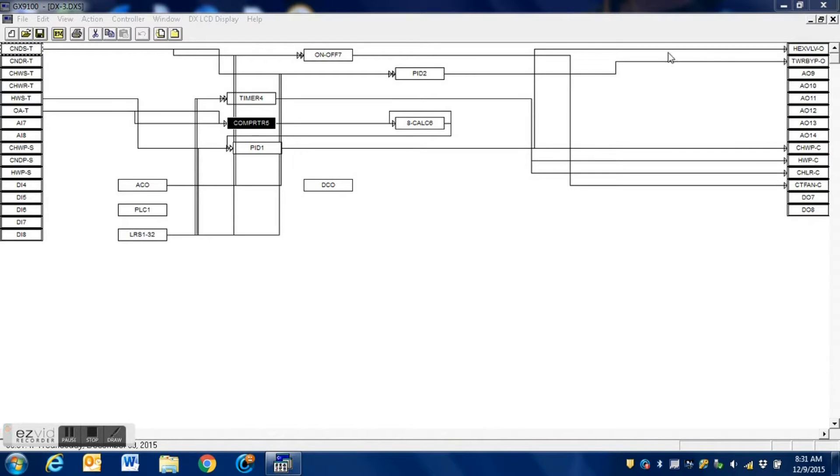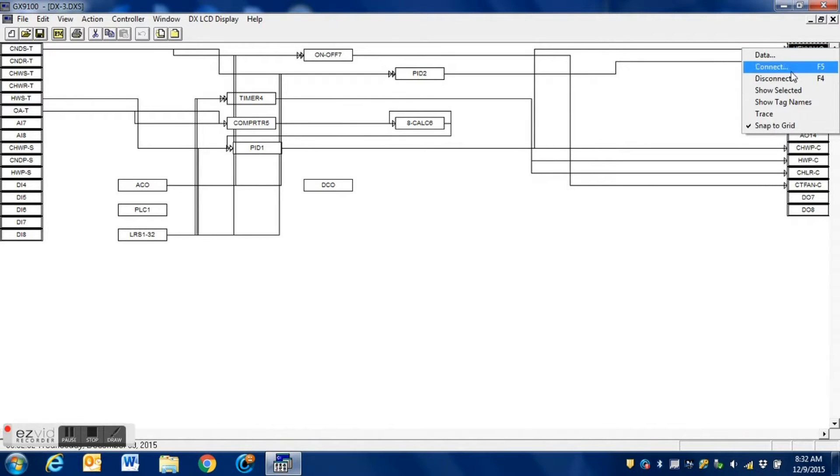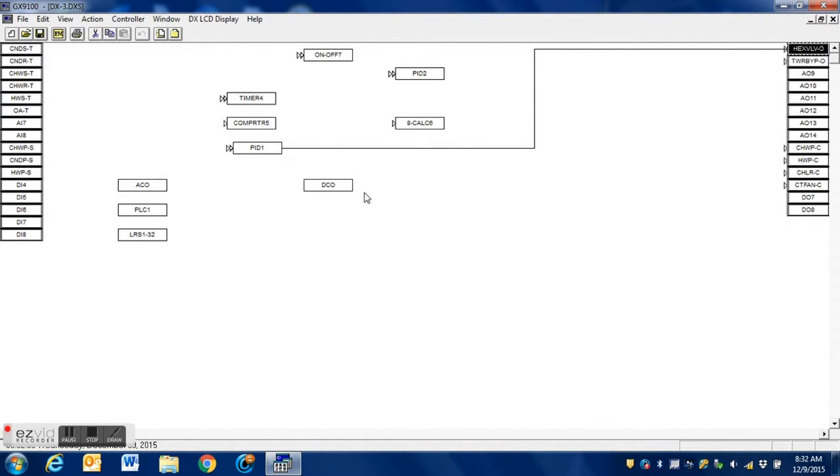Here is the original program that is in the DX9100 — this is the program that runs the three pneumatic air valves. Our first step in this process is to modify this program. We need to set it up so that it knows to control the other two valve actuators. The first thing we're going to do is disconnect the logic in this program that is currently going to the one output.